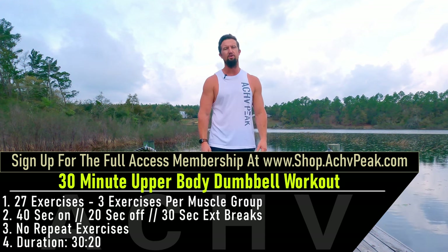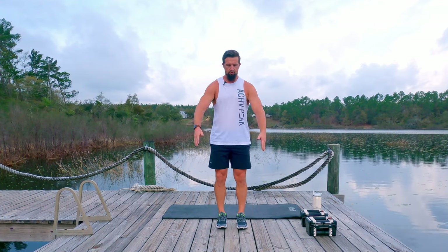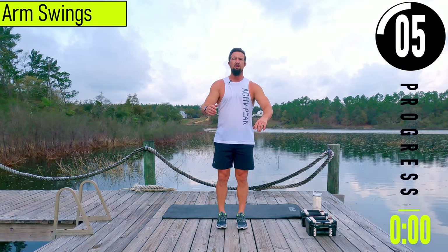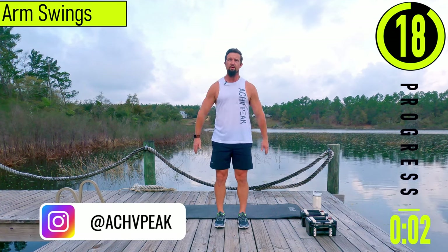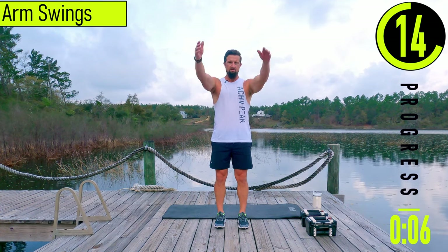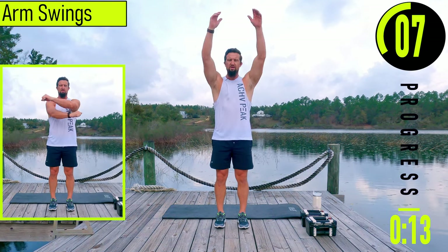We got about 20 seconds until we get started with our warm-up. If you have a fitness tracking watch, be sure to start your workout. Our first exercise is arm swings — we're just going to swing our arms backwards and forwards nice and easy, warming up the shoulders. Remember, this is just a warm-up, so I'm not trying to go crazy or anything.